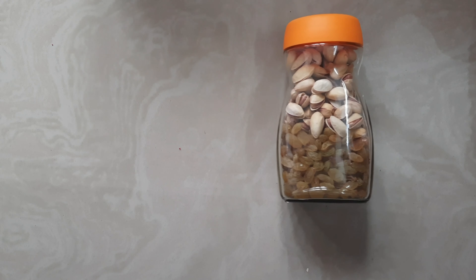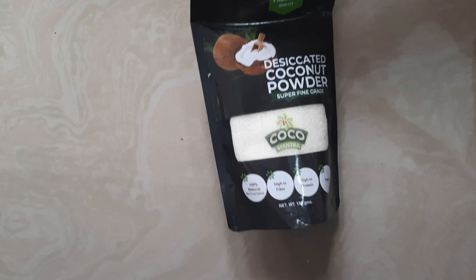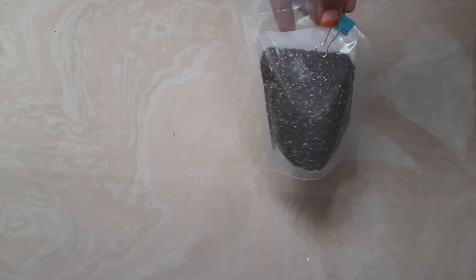Then I'm taking cocoa powder from a company, followed by desiccated coconut. And this is chia seeds — it's very good for health, mainly during summer. And then I have soaked dates, around eight to nine I guess.